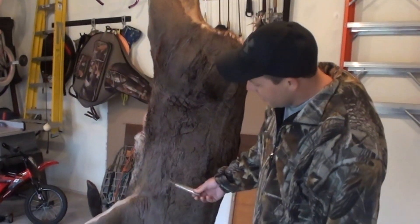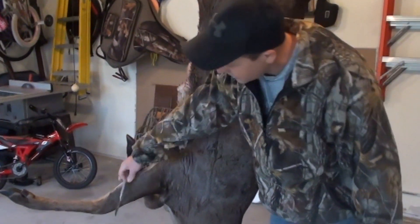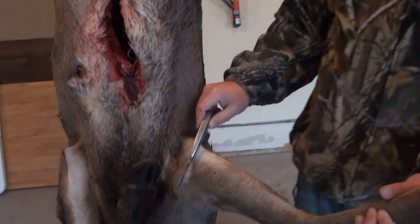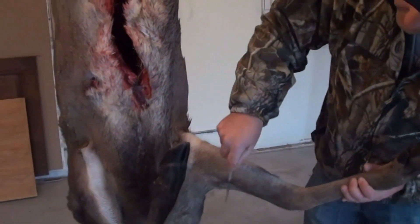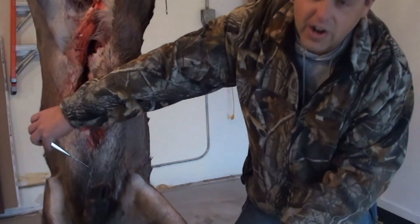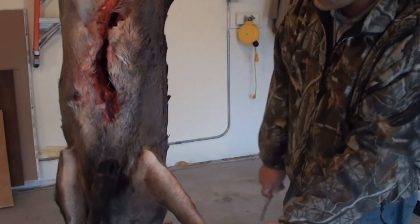Another mistake a lot of guys make is they'll cut right here and not give any foreleg, which means when you go to mount it you have no armpit to tuck into your mannequin. So what I generally like to do is start halfway down the front leg, cut it, go up and around, and then we'll come across. We'll get some nice close-up shots of where to cut to make sure you have plenty of skin.